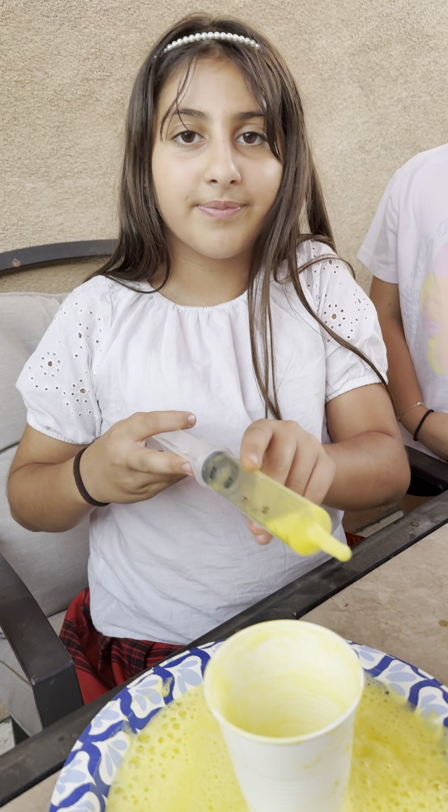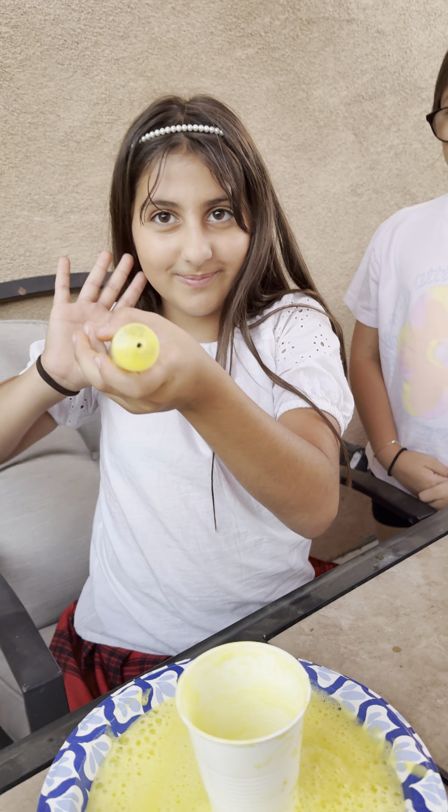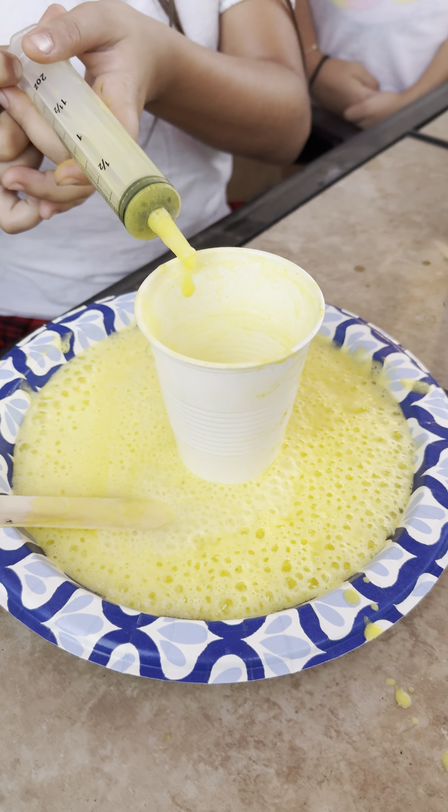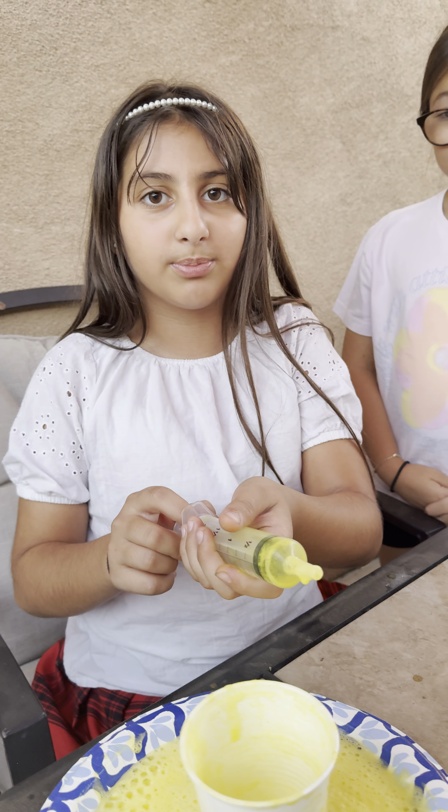So right now I'm just going to see y'all later. And what I can do with this is spray it at you — but guys, don't throw this at your friends, it can actually cause burns. So yeah, goodbye.